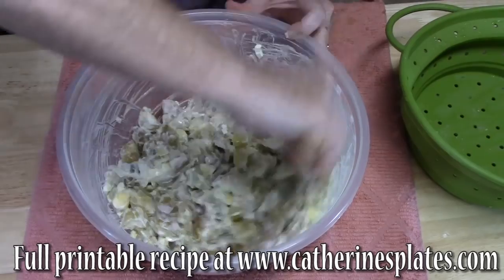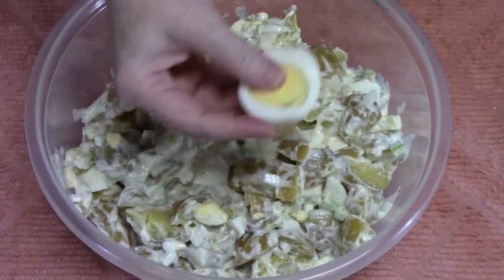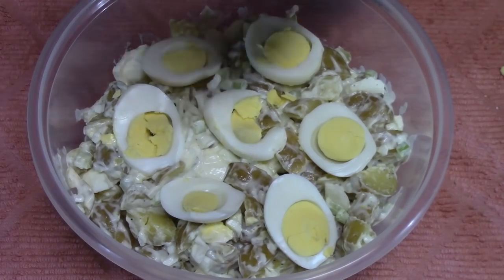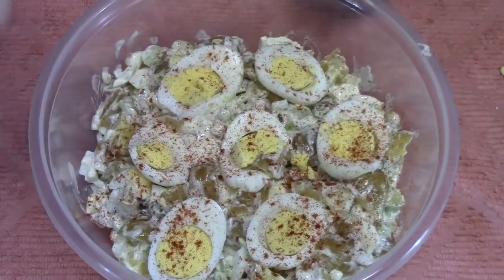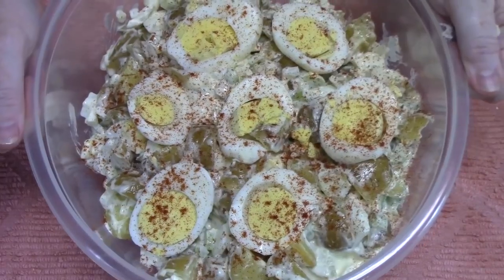That is looking really good. Now I'm going to garnish it with my eggs — I just sliced these, the two extra that I kept back. I like to give it a good shaking of some paprika. I'm going to take a bite. Mmm, lots of flavor in there. And being that it's still warm — oh my gosh, the crunch of the celery and the onion. And I can taste the sweetness of that relish. So good. My potato salad in the Instant Pot.